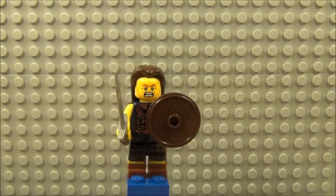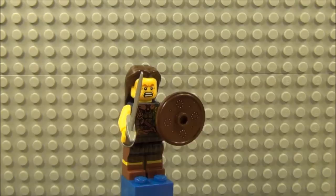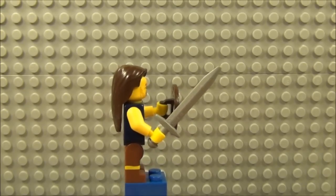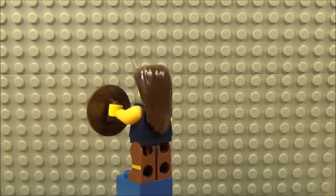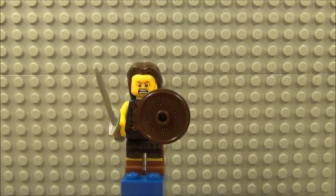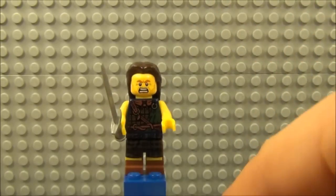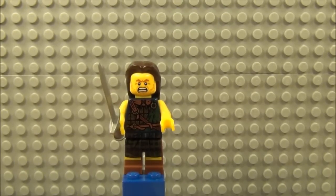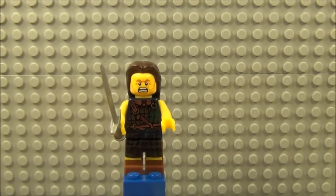Next up is the Highland Battler. He comes with a shield with a little bit of printing on the front there. He comes with a grey sword and a long hair piece. There's no printing on the back but it does have printing on the legs and on the front of the torso. If I take this shield away you'll see he has the Scottish Tartan design. There's quite a lot of detail on the front of that figure. He has quite a menacing look on his face and a bit of stubble also.